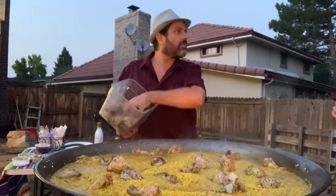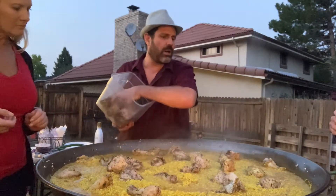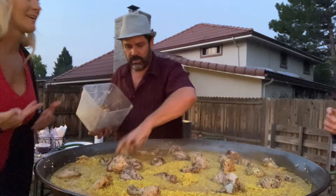I already roasted the chicken for this process — I put some fresh oregano, crushed red peppers, garlic, and olive oil on it.